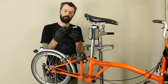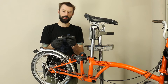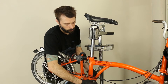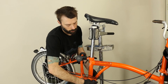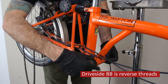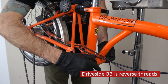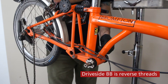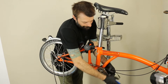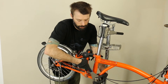Once that's done, you'll take the drive side, which has the spindle and the drive side bearing cup on it. You'll insert that in and start to thread it in. Tighten that to 35 Newton meters into the frame.